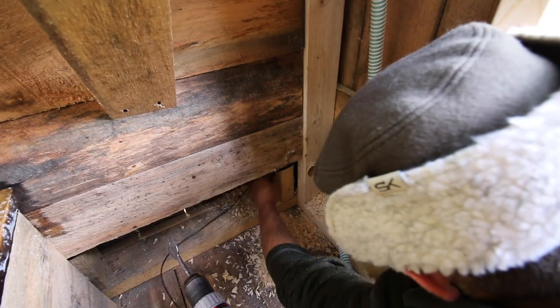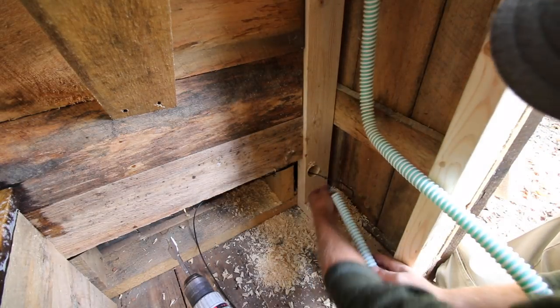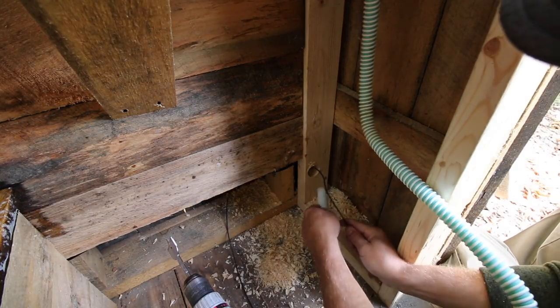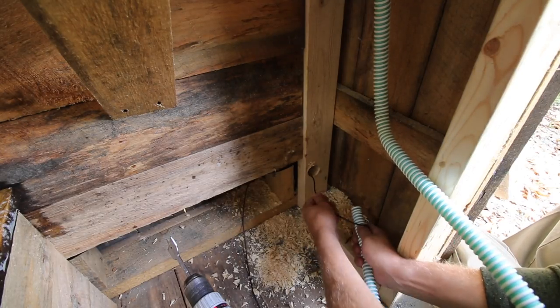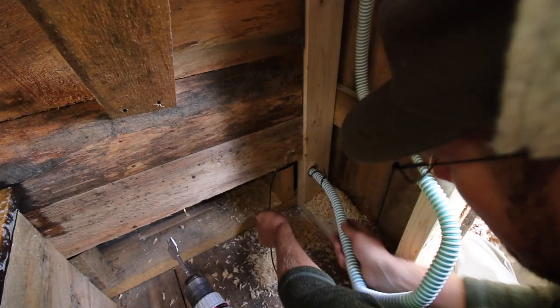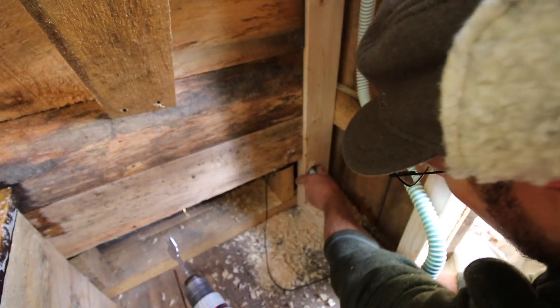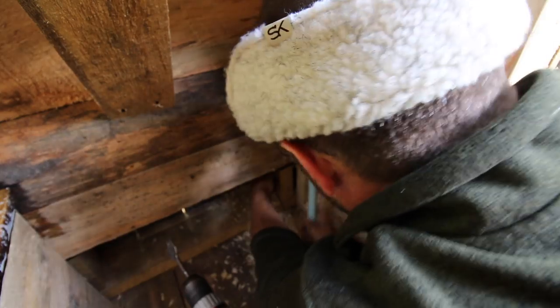Now we can use our piece of wire and snake it through the hole. We'll hook it around our hose. Now if we pull our wire, it should bend our hose the way we need it to go. There we go.